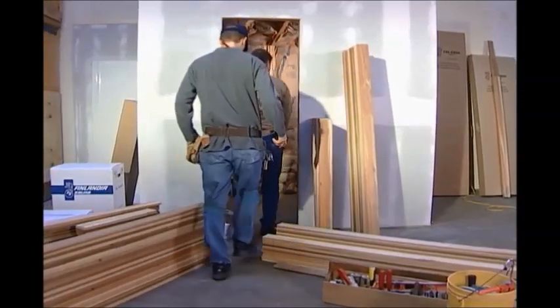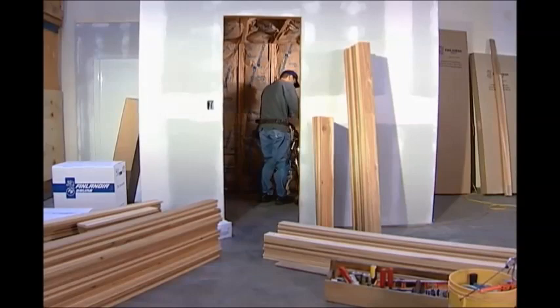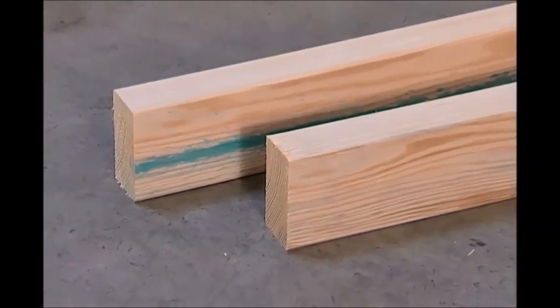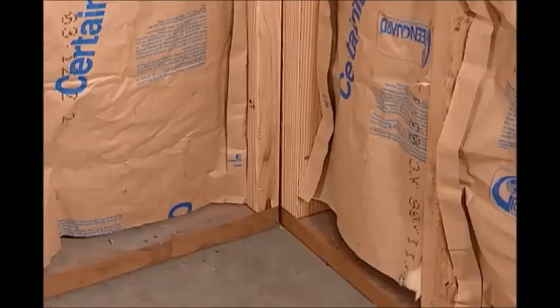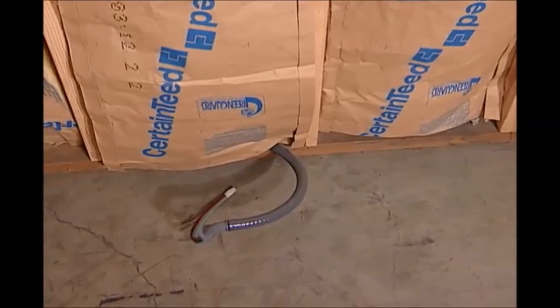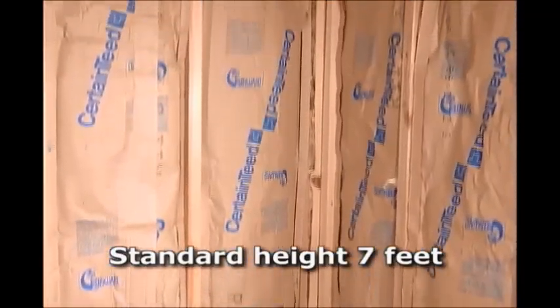As with any installation, proper preparation of the assembly area will make your installation easier. To frame the sauna room, make sure there is an adequate supply of 2 by 4 or 2 by 6 studs in the room. Place the studs every 16 inches on center and provide adequate framing in each corner. The sauna floor should be of waterproof material, such as cement, vinyl, or tile. The standard ceiling height should be 7 feet.